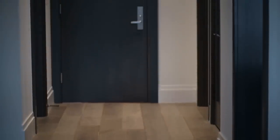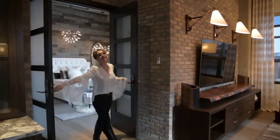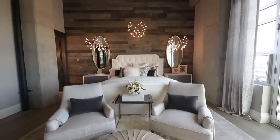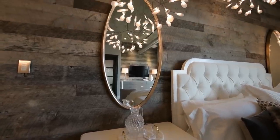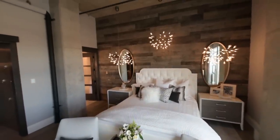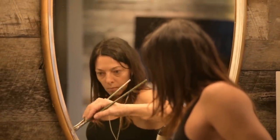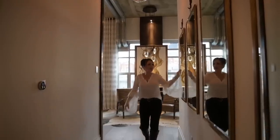Once we added the reclaimed barn wood to the master bedroom wall, there were speakers that had to stay because there's a television. Nicole faux finished those speakers to look just like the wood — you cannot tell the difference. On the opposite wall, I ordered amazing oval mirrors to go above the nightstands for symmetry, but when they arrived they were screaming gold, so I had Nicole add a silver rim around the inside to tone it down.